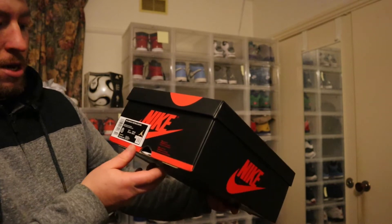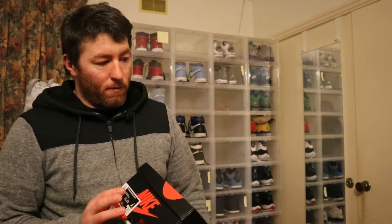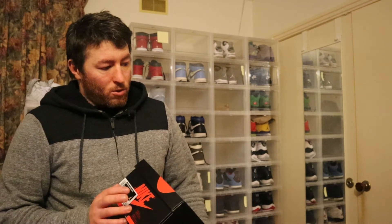These retail for $190 Australian dollars. I managed to win these in a raffle - I just can't remember where from. It was either Foot Locker, Subtype, Up There Store, or JD Sports. I can't remember to be honest - it was a while back - and I've just been sitting on these, umming and ahhing about whether to do a review.